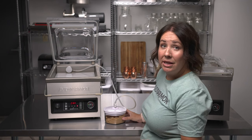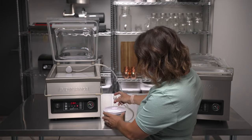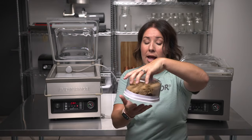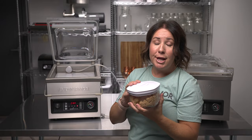Once it's complete, the pump will automatically stop. Then all you have to do is remove the vacuum hose, make sure that the dial stays rotated to seal, and now your canister is completely vacuum sealed and ready for storage.